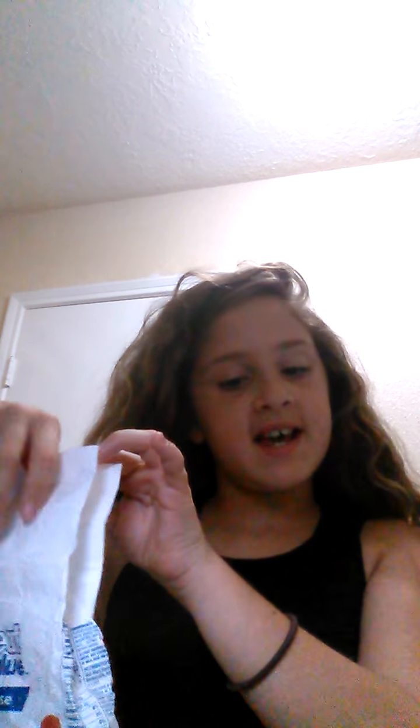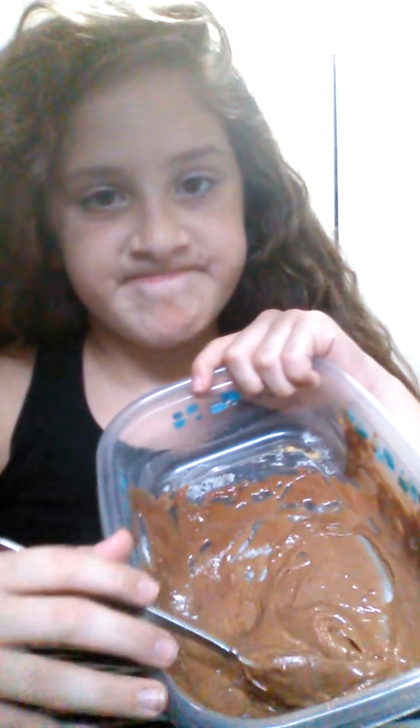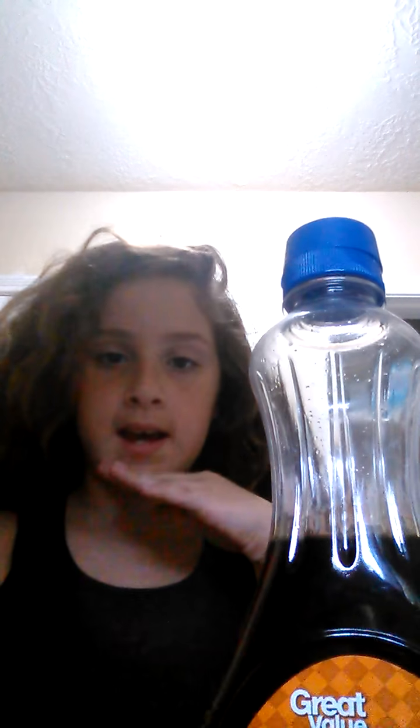I've used this for many projects, but it's almost empty. I'm just going to pour some of that into the bowl a little at a time so we can get doughy. Now you're going to add some syrup to make it all sticky and stay as a Play-Doh.